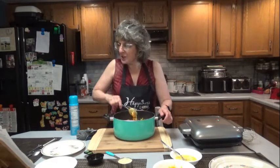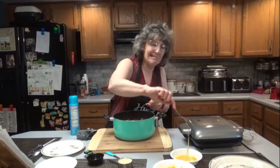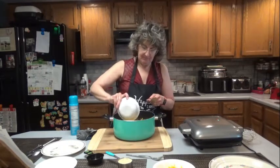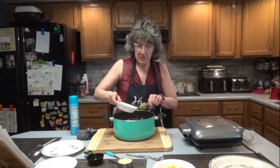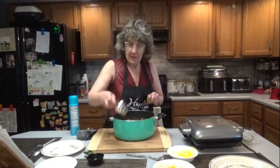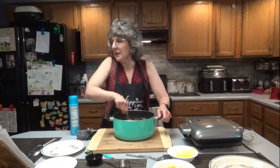That looks good. We're going to stir in the one beaten egg and our third cup of breadcrumbs, and mix until evenly combined.